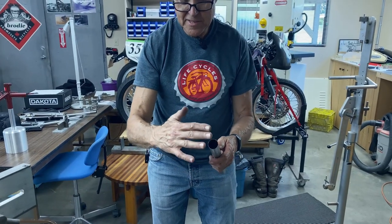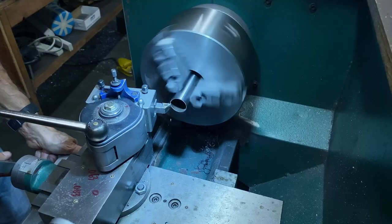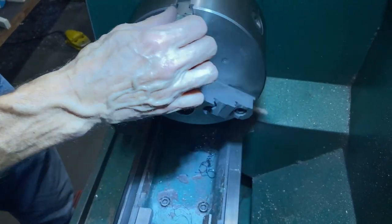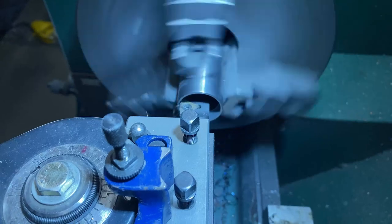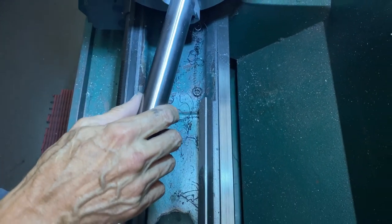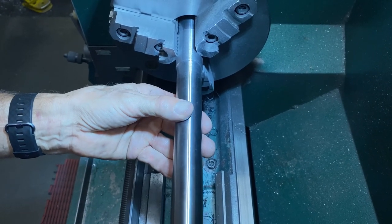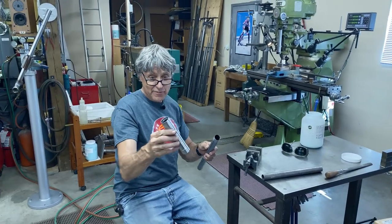Let's go to the lathe. I'm going to face this end because it's going to go into the seat tube extension — we want that to be perfectly flat, not at an angle from a hacksaw. This is the seat tube extension and I've got a boring bar here. We're at minus one, so this should fit now. There we go — it's got a little bit of play, and that's good because if it's too tight it's hard for the nickel silver to flow.